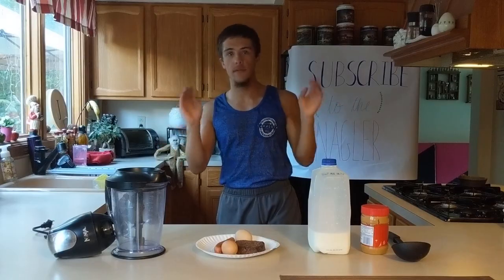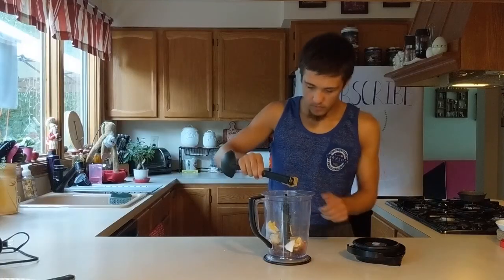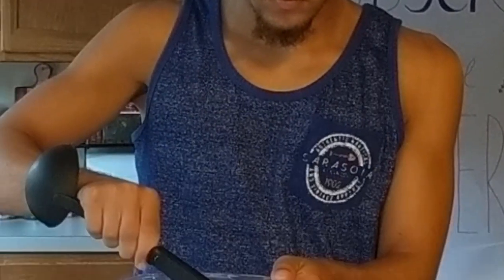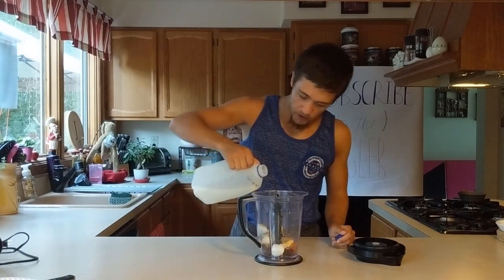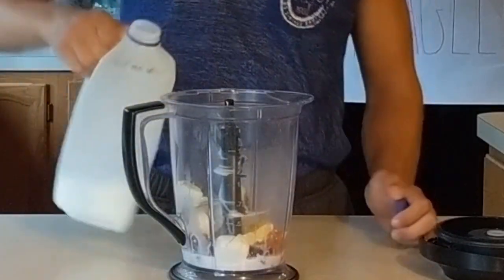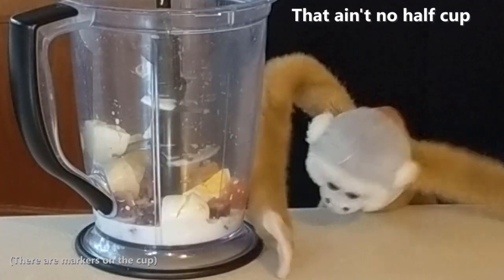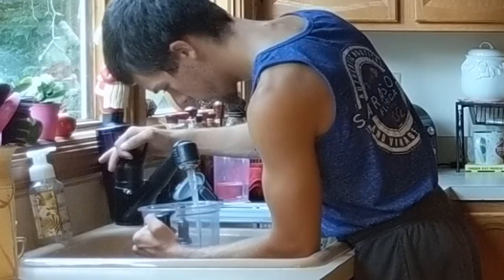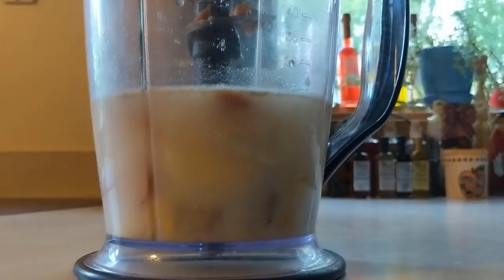The last two things to go in are the milk and the water. Like I said, about half a cup of milk — and I've done this about zero times before, so I know exactly how much to put in there. Now that you have your half cup of milk, I'm gonna fill the rest about half full of water, maybe a little less.